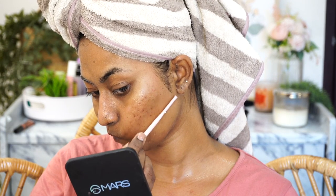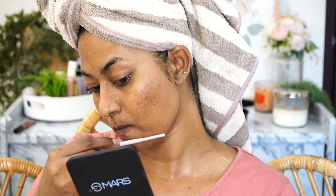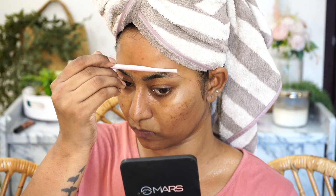Removing all of your peach fuzz is going to smoothen out the surface of the skin and it's going to feel even more supple and soft. I do have some hair growing on my upper lip, so I remove that. In the same step I also try to shape my eyebrows very slightly — not going to remove any hair, just going to give them a nice shape without making them thin.